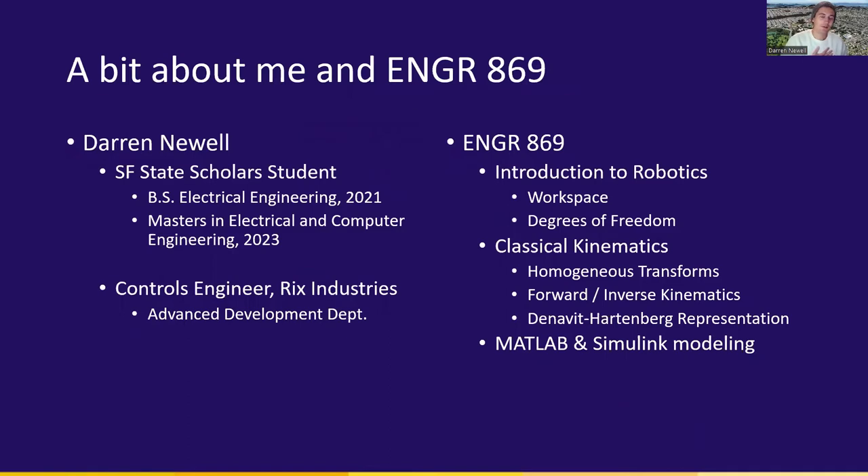A little bit about myself and the class. I am a graduate level student at San Francisco State University in the scholars program. This is a program that allowed me to go from completing my bachelor's at San Francisco State in electrical engineering back in the fall of 2021, and immediately move into the master's program for electrical and computer engineering, which I was able to complete coursework for in order to graduate this coming spring. I currently also work at Ricks Industries, which is a gas generation compression and cooling company in Venetia, California, where I work as a controls engineer in their advanced development department.